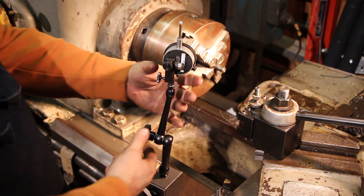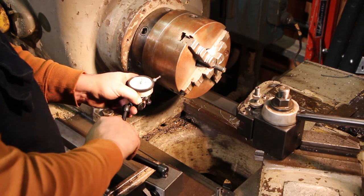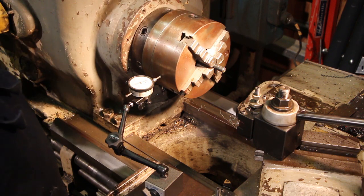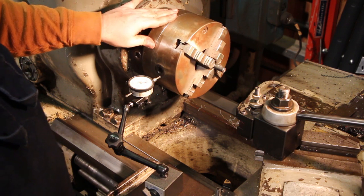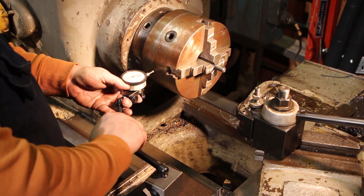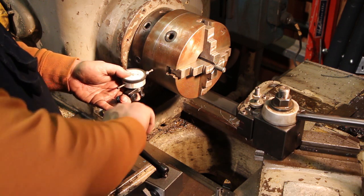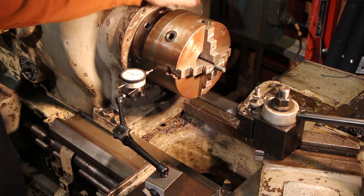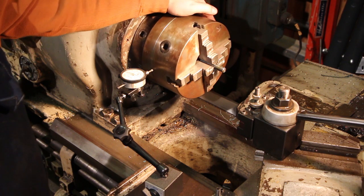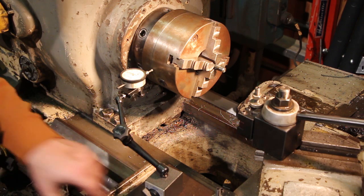Here's the Noga in action. You just loosen that up and you've got a lot of versatility. If I wanted to come in here and indicate off this chuck, just tighten it down and you've got a very nice surface to indicate off of. I can reposition it easily - no problem, just move it over. I think that runout you're seeing there is just a little bit of trash on the surface of my chuck. Very good - I think I'm going to like the Noga.